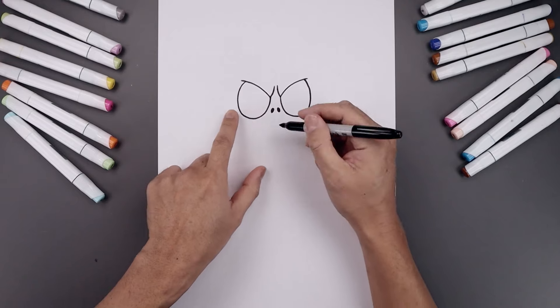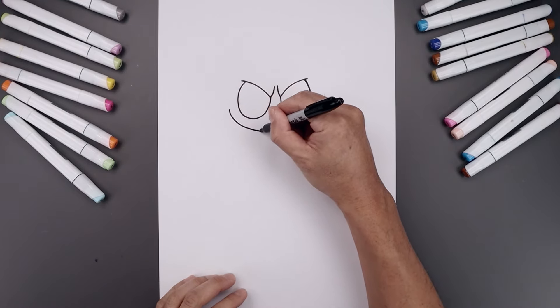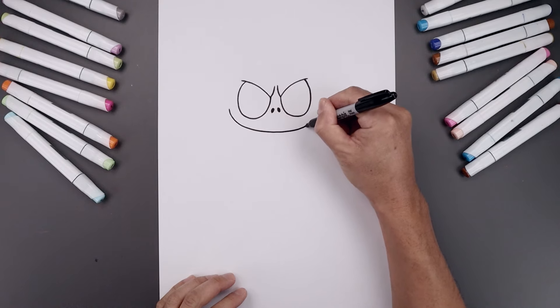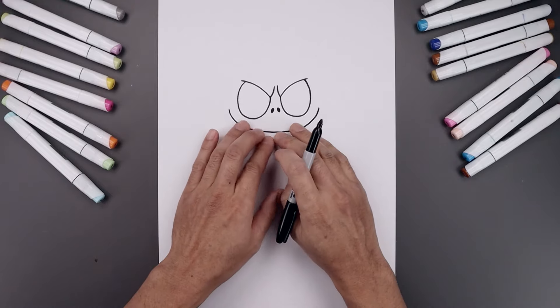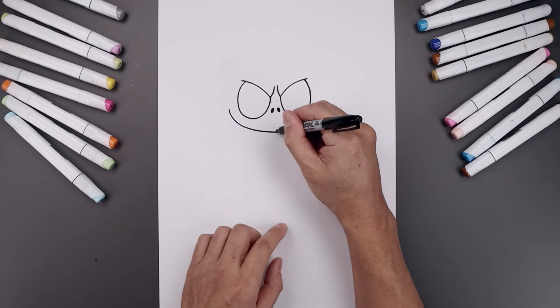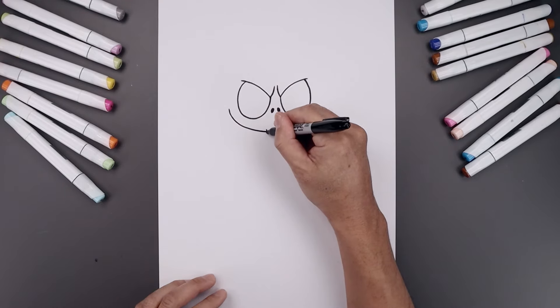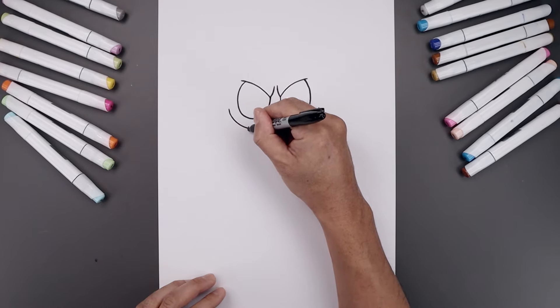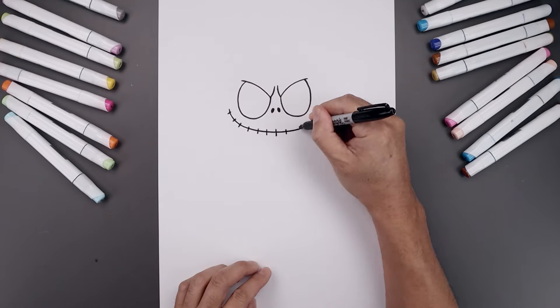Let's move down and draw on the mouth. We're gonna start over on the left side, curve the mouth coming down, go across the middle and bend that back up on the right. Now we're gonna add those stitch lines across the mouth. Start in the center with a short line coming down and work our way across towards the left, then go over towards the right side.